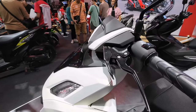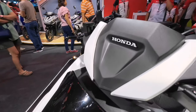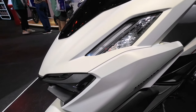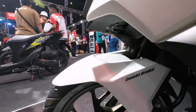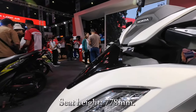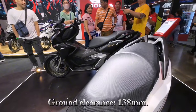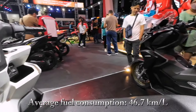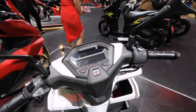Pagdating naman sa kanyang dimension, meron siyang height na 1,088 millimeters, width na 678 millimeters, length na 1,929 millimeters, at tumitimbang siya ng 116 kilograms. Ang kanyang seat height ay 778 millimeters at meron siyang ground clearance na 138 millimeters. Meron siyang average fuel consumption na 46.7 kilometers per liter ayon sa WMTC test method.